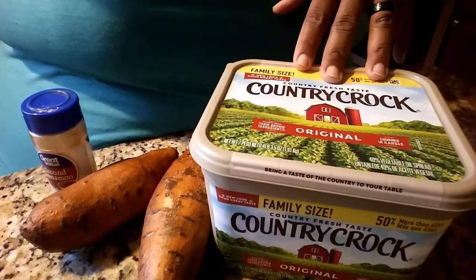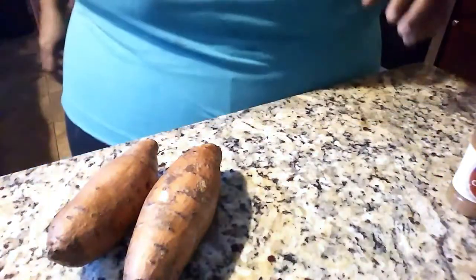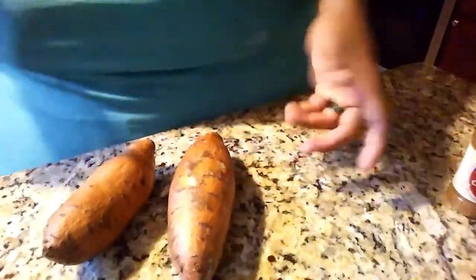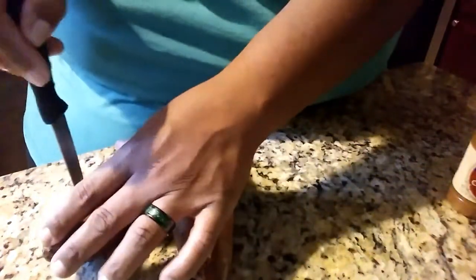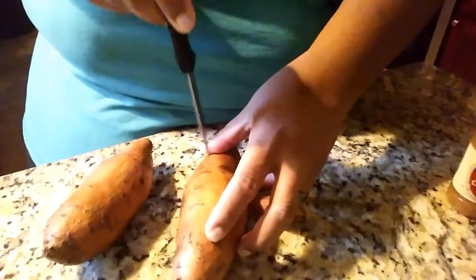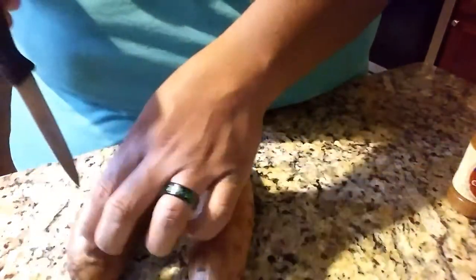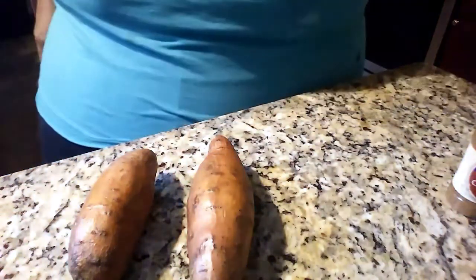Then we're gonna get right into getting these potatoes ready and making a cinnamon butter. We have our sweet potatoes — they've been washed. We're just gonna score them with two holes. I'm gonna cook these in my air fryer, get two holes on each side. It's gonna take about 25 minutes in the air fryer, and then we'll be ready to load them up.